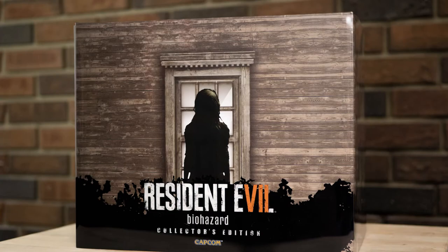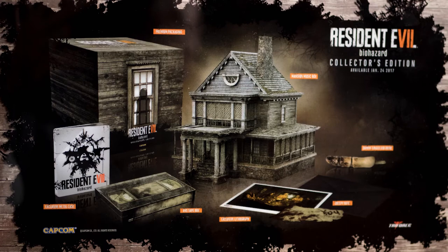We do have some mock-up art on the front here, so we've got this silhouetted character in front of a window and a siding of a house kind of finish around the box. Nothing on the sides, and then on the back, as you would expect to see, just a nice picture of all the contents of the Collector's Edition. Let's get in here and see what we got.